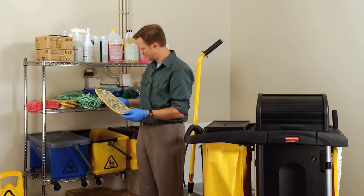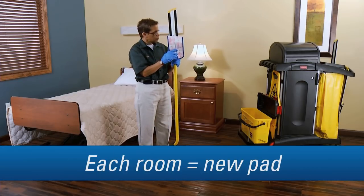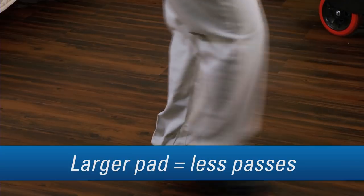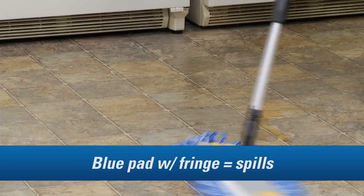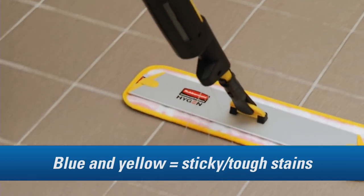Let's go over what we've learned today. To avoid cross-contamination, replace the pad with a new one before moving into a new room or floor surface. Larger pads mean fewer passes are needed to clean a room. The blue pad is for wet or damp mopping. The green pad is for dry mopping. The blue pad with fringe is for spills, and the blue and yellow pad is for scrubbing sticky floors or tough stains.